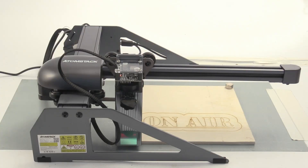The Atomstack P7 is a laser with a build size of 200 by 200 millimeters. It's made of durable sheet metal and it's very sturdy — they build it like a tank. This means that there are no acrylic parts like many other lasers have that you can break when you bump into the laser. This is really a sturdy frame.